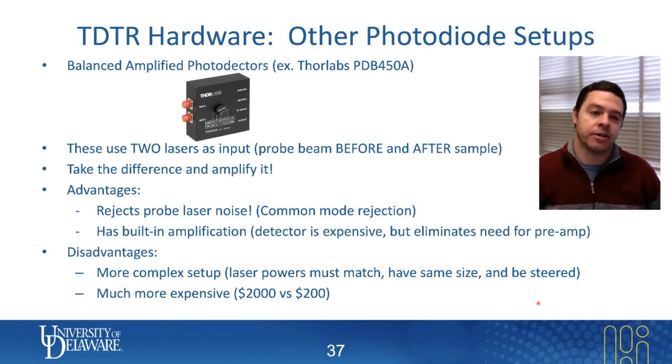The most important aspect of these detectors is that they have two laser inputs. They're called balanced photodetectors because on one of the inputs you send in your TDTR signal — the probe beam returning from the sample — which has both some DC intensity from the probe beam plus the temperature fluctuation associated with your sample. Let's call that the positive input on the detector.